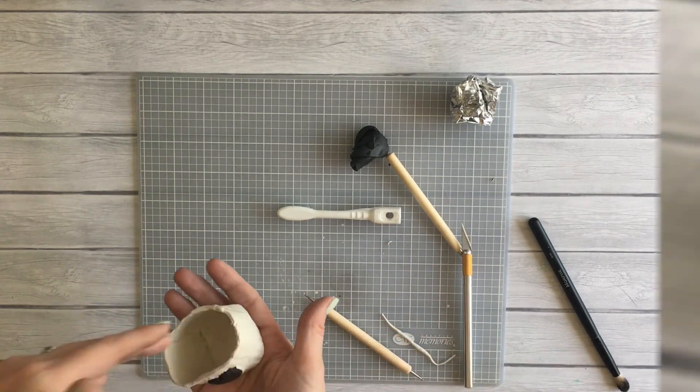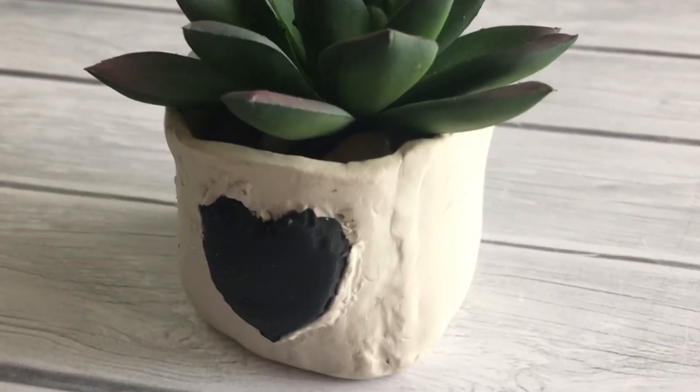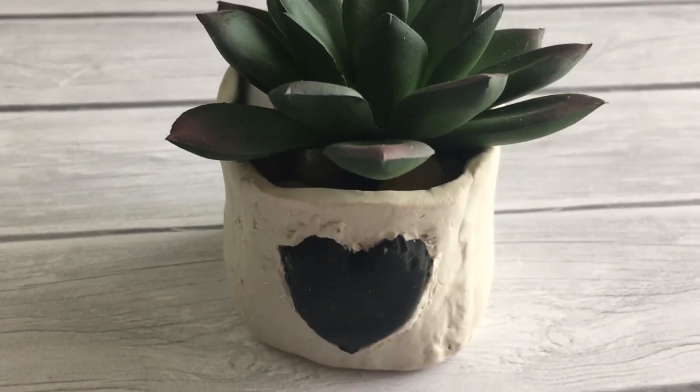Pop this in the oven and bake it according to the directions on your clay package. Really, it didn't turn out too terrible — I mean, it's not great, not like something you're going to run out and buy, but it's pretty stinking cute.